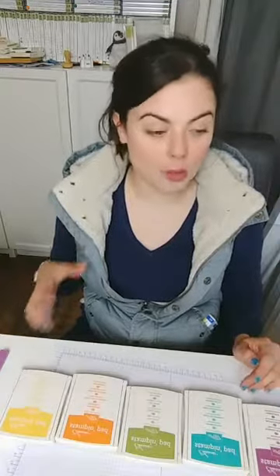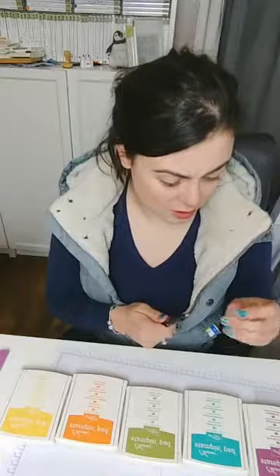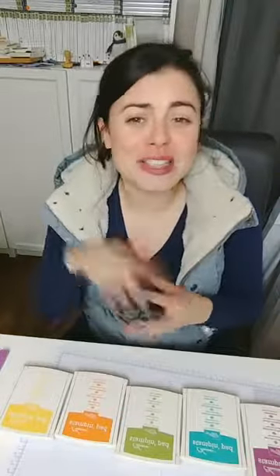I'm using Blends, watercolor pencils, and Memento ink because of the alcohol Blends. I'm going to have a moment where I switch the camera around so please stay with me just for a second.